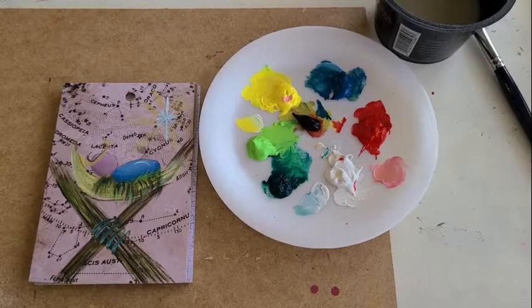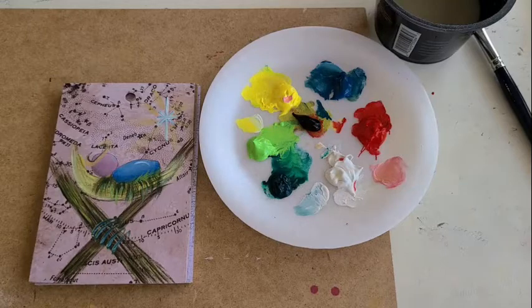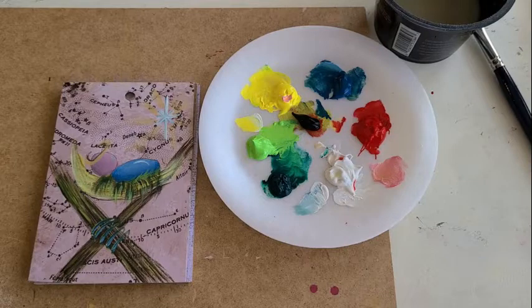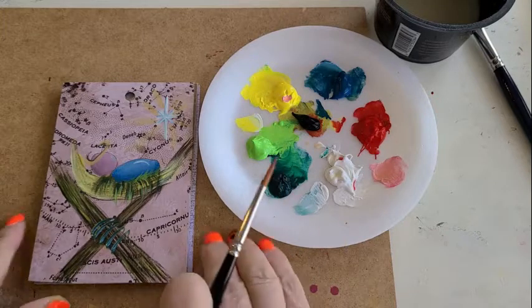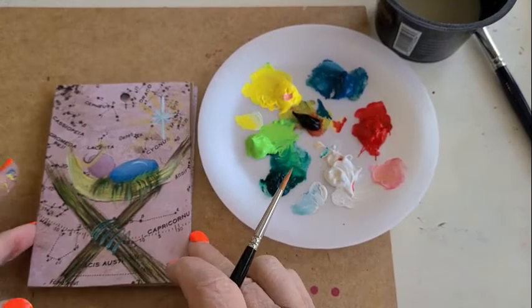Welcome everybody! Today is day three of our five days of painting ornaments. Today we're doing the nativity, tomorrow we're doing the jingle bells, and on Friday we're going to do the snowman. On Saturday you will have a surprise — a little extra freebie you can do on a paper bag, a note, anything — for you guys to enjoy. Today I am doing my little nativity.